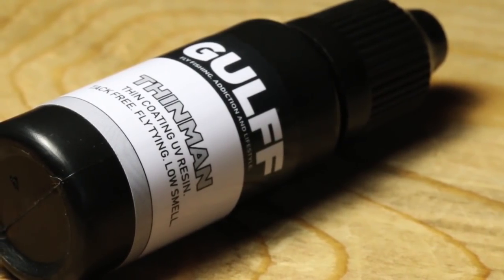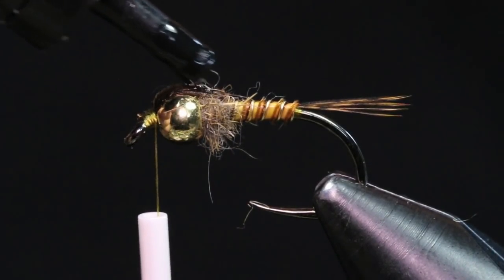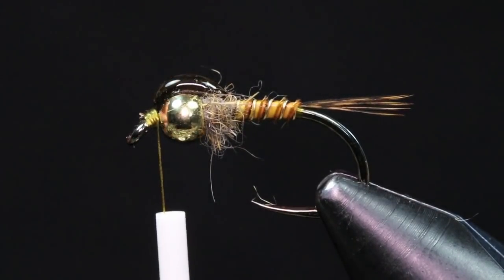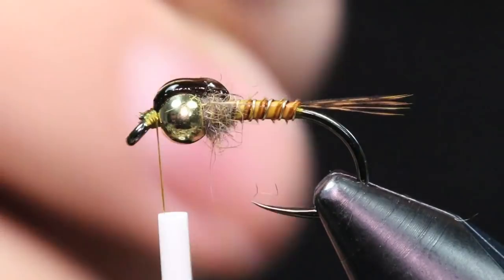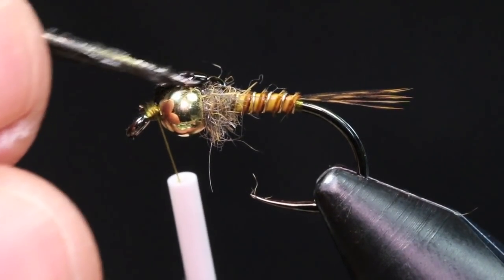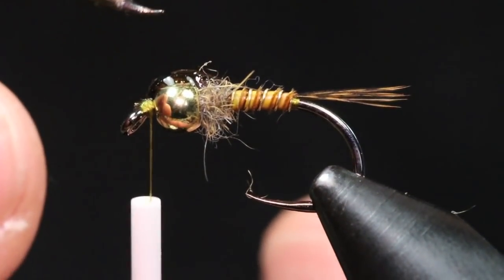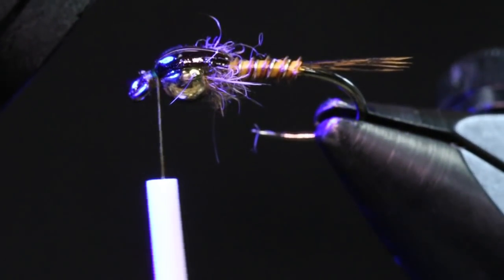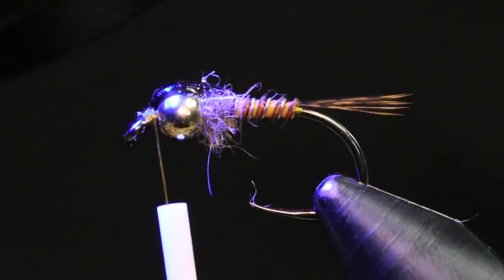Now we're going to add a little bit of thin UV curing resin. I'm going to use some Gulff Thin Man — just add a nice coat on top of that pheasant tail wing case, spreading it out and covering all those fibers. By adding this UV curing resin it not only adds a lot of durability to the fly, it also magnifies the wing case, which looks really cool. I'll give that a nice deep cure.